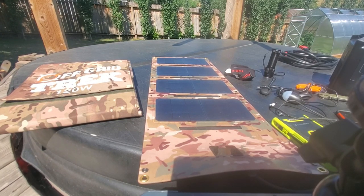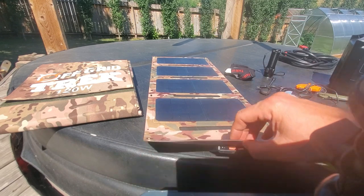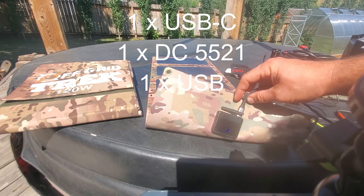Everything's the same except what we've upgraded, which was the charging ports in the back. So instead of having two high speed USB charging ports, which was excellent to have, we've now upgraded it. So you have one USB high speed, a USB Type-C, and a DC5521 port.